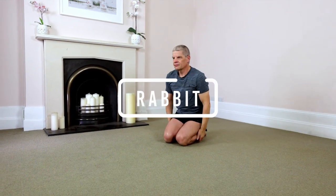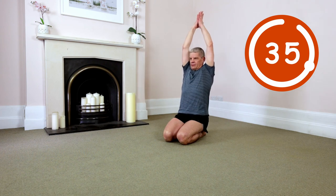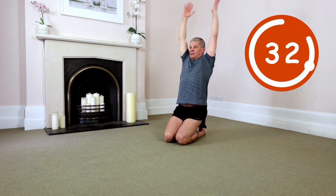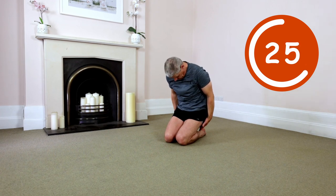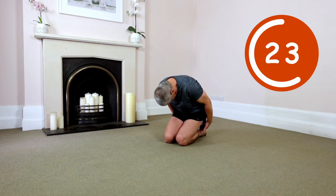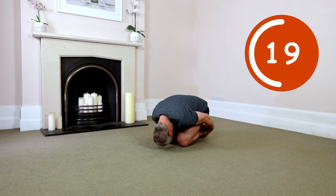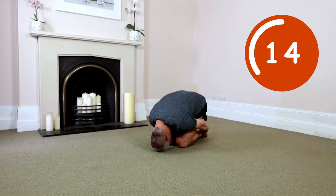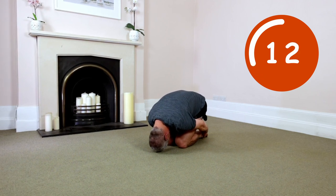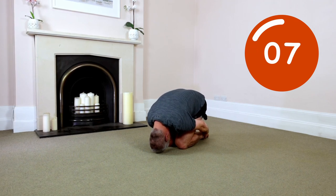Rabbit. Kneel down. Arms up. Lengthen spine. Hips off the heels, just a fraction. Without collapsing. Arms down. Chin in. Exhale. Go. Puff out the entire body as you round down. Driving the spine up and away. Loosely grab feet. Exhale. Roll forward and continue to expand out the spine even more. So hot breathing. Relax and open the spine, shoulders and hips.